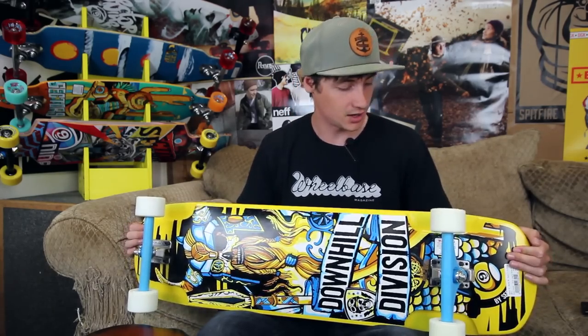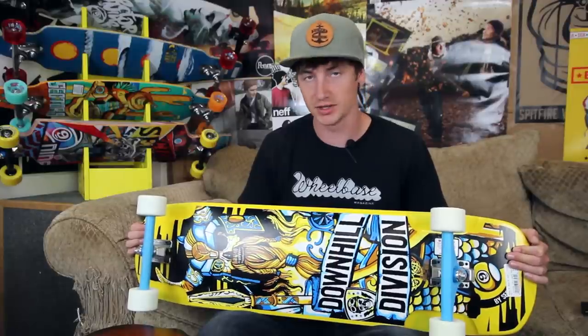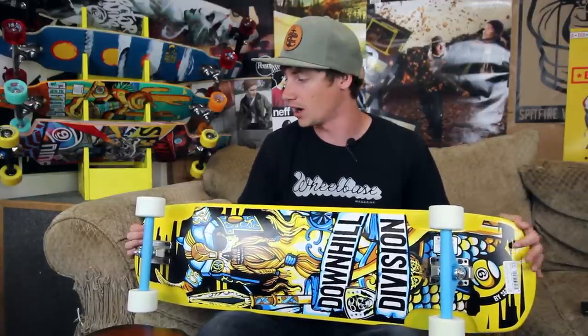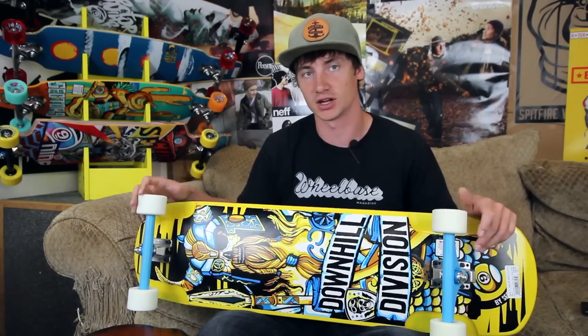That's about it. If you have any more questions please drop those in the box below and I'll be happy to help you out, or head over to tactics.com and check it out on the site.